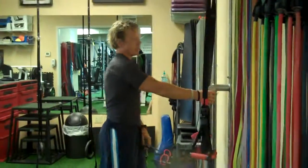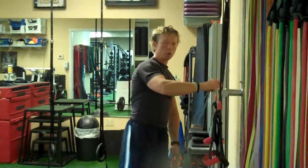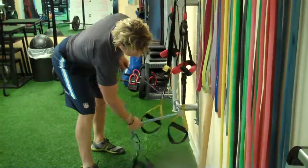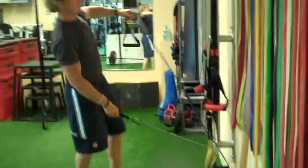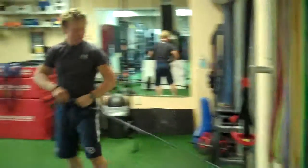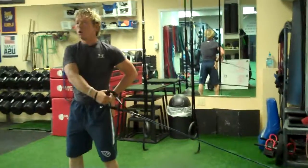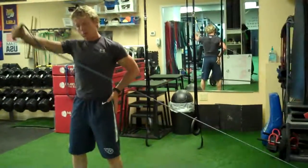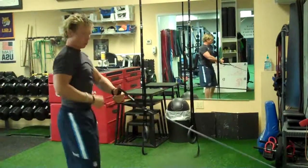The third and final position: we did high to low, we did straight across, now we're going to go low to high. The band loops around the bottom part, and we take it up and over, reaching across. Every rep identical, then switch it over.